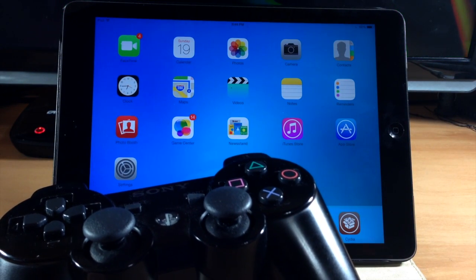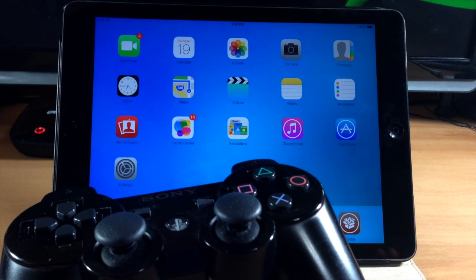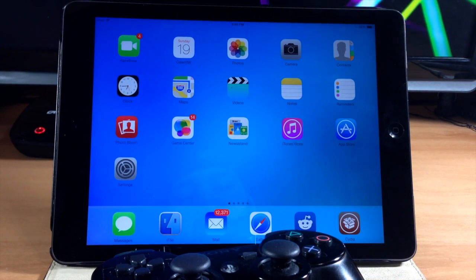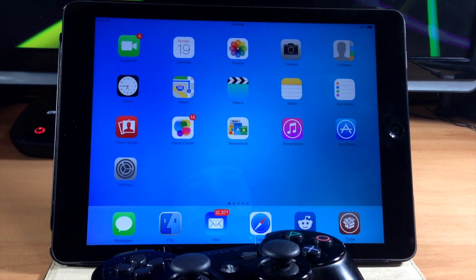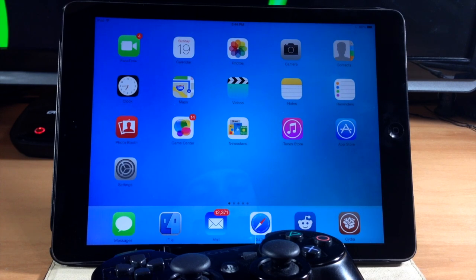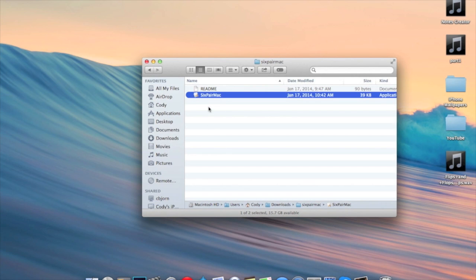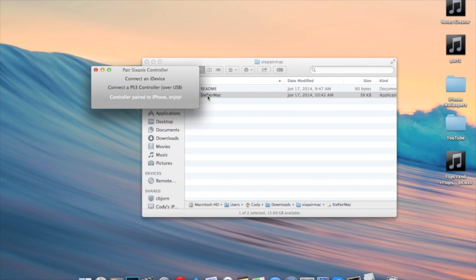This is going to be incredible. It's really easy to set up — all you need to do is download the tweak, and then I'm going to put a link in the description below for you guys to download just a very small file. Then you're going to pair the devices using that file. Let's go ahead and jump over to my Mac — you can do this on Windows as well. Here on the Mac we're going to download this file right here, and once you download it — I'll put a link in the description — it should automatically download. Just double-click on it and it's going to give you this box right here.